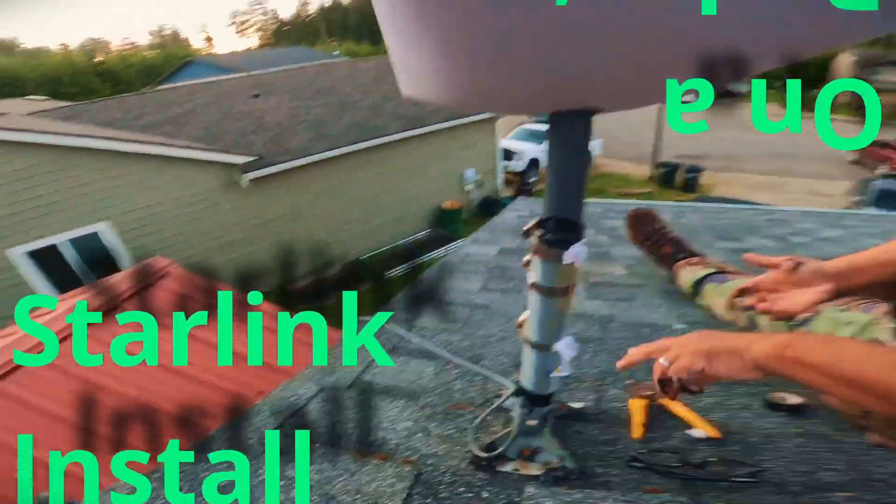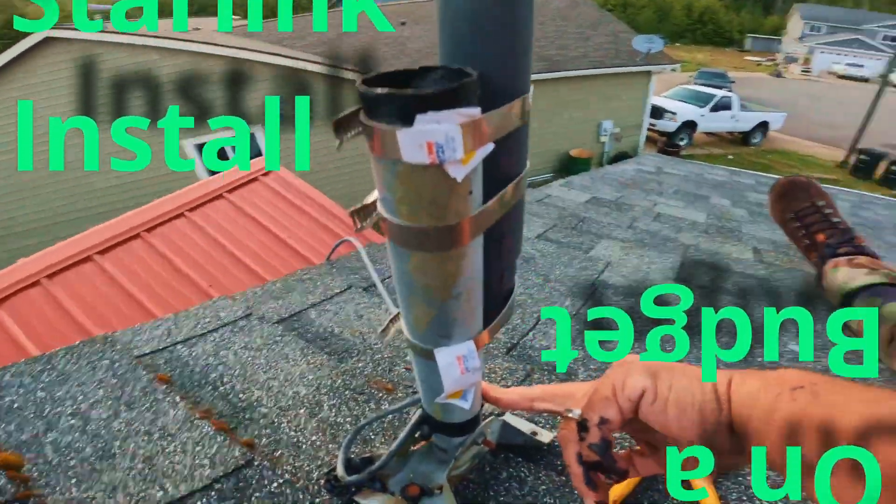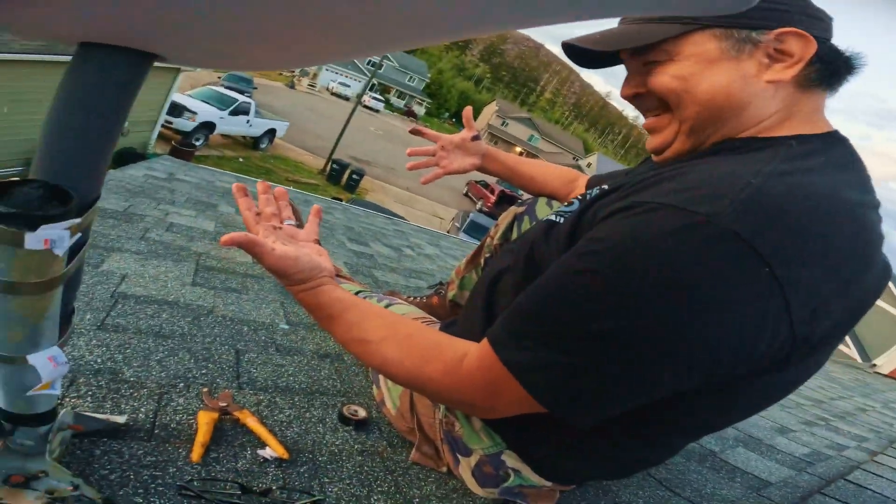So that's what it looks like when it's done. Just put hose clamps on there and tar — except I think Daryl got more tar on him than the dish.